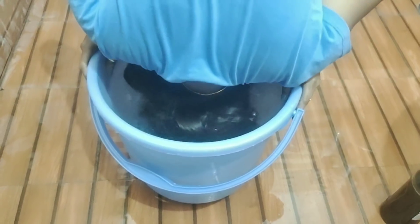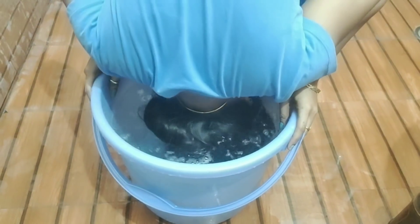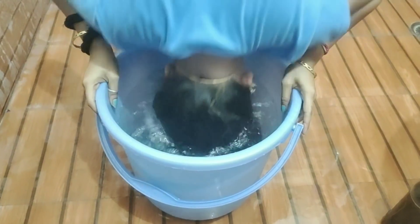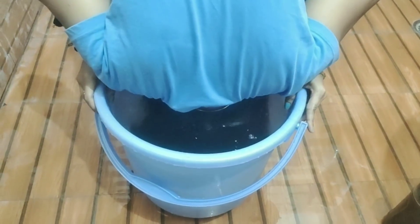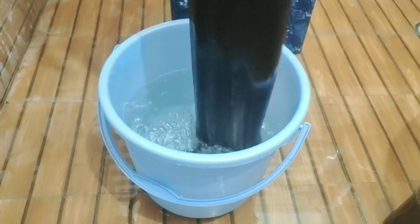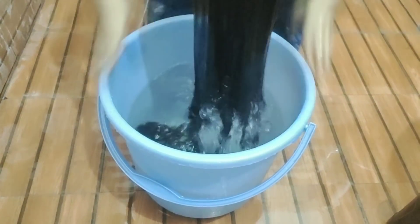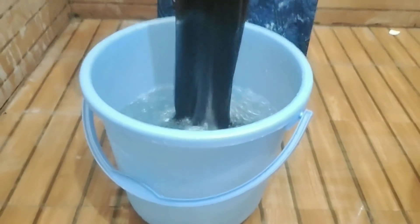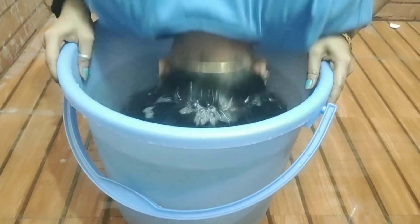If you have 50 to 100 strands of hair fall and you use this continuously for one month, your hair fall will reduce down to 10 to 12 strands. There is also a very nice pack — it works for a long time and helps dry hair. If you are interested, please comment and I will share it with you.